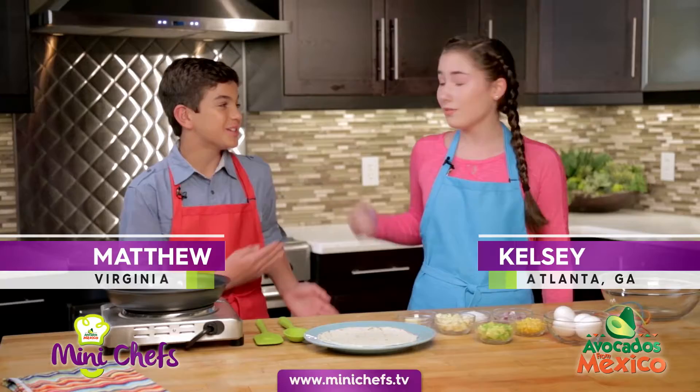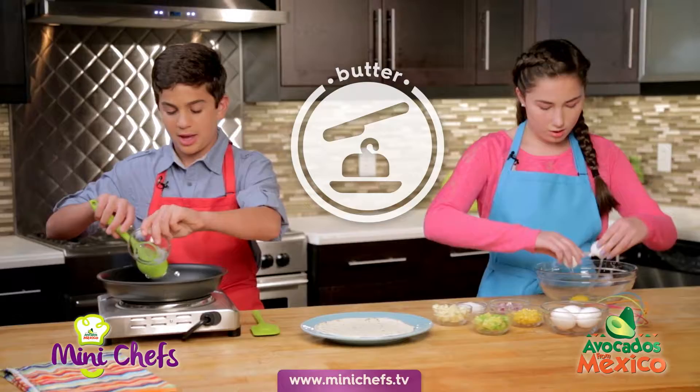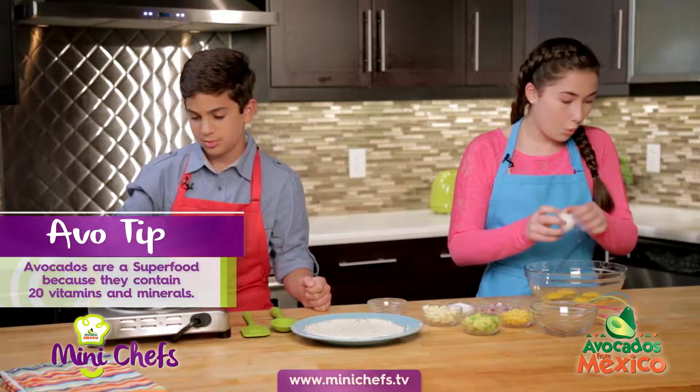Hey guys, this is Matthew and this is Kelsey, and today we're gonna be cooking avocado and corn scramble. I'm gonna get started cracking some eggs, and while I'm doing that I'll just add the butter into the pan. I love butter. A fun fact about avocados is that they have 20 vitamins, and that's pretty awesome because I gotta get my vitamins in.